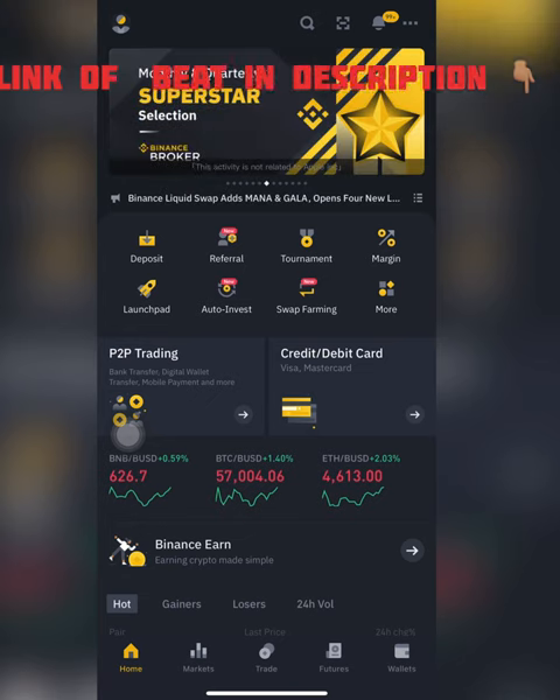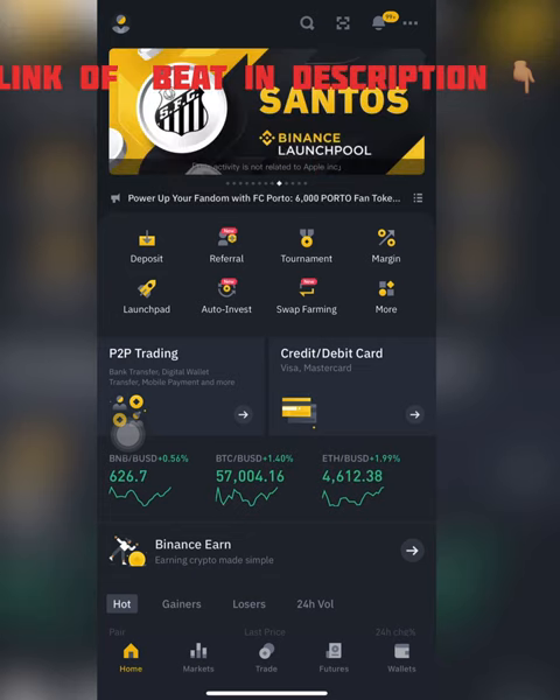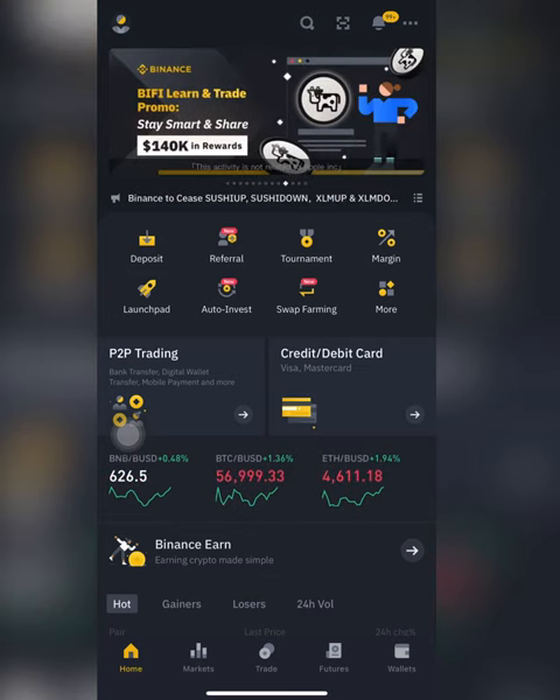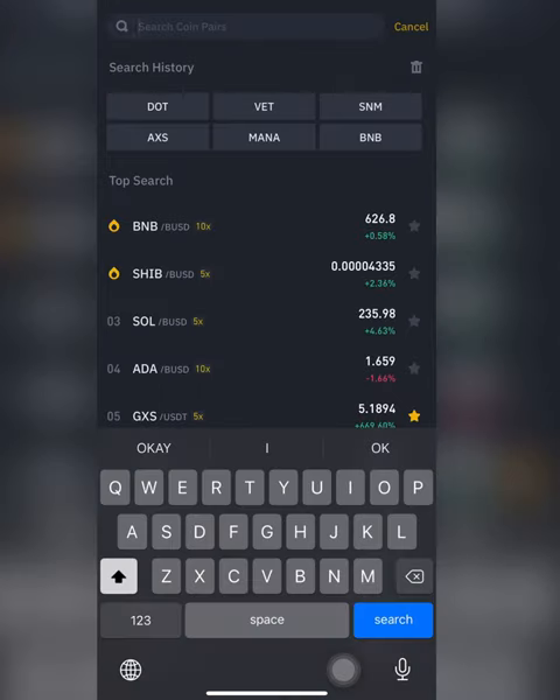Hi everybody, today I'm going to be showing you all how to stake your Polkadot coins in your Binance app. First thing, I want to make sure that I have Polkadot in my Binance app. If you don't have Polkadot in your Binance app, you want to watch my previous video on how to get Polkadot, BNB, or any cryptocurrencies.